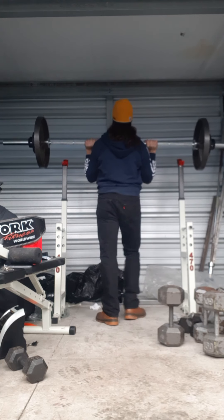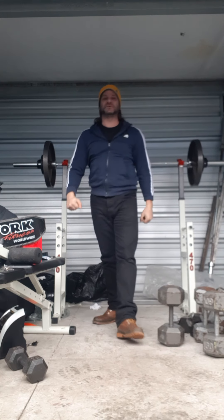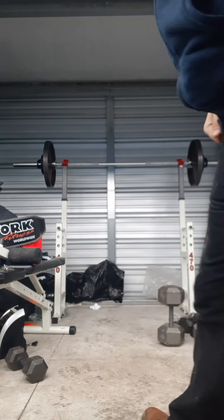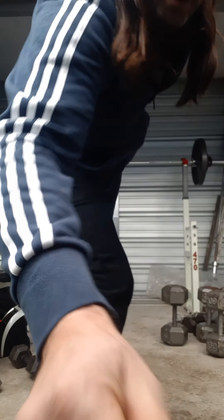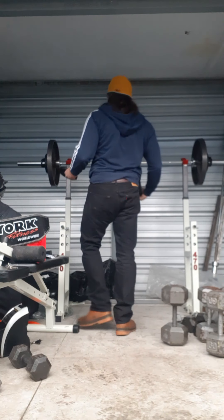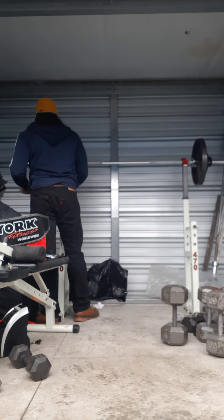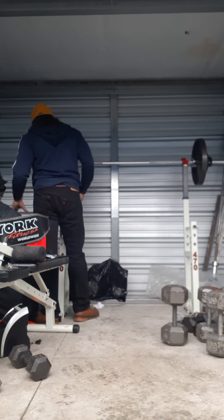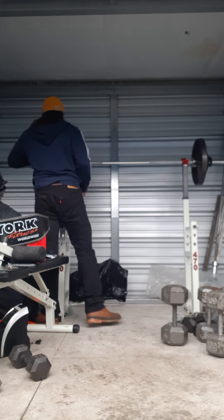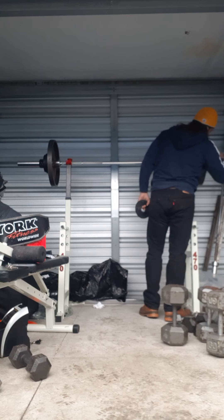It feels heavy today guys. Going to put on 10 more pounds — that's going to bring it to 185. I'm really going to have to try for just one, I know it. Have to power it up, not push press, but I'm going to have to use my body to put this up.